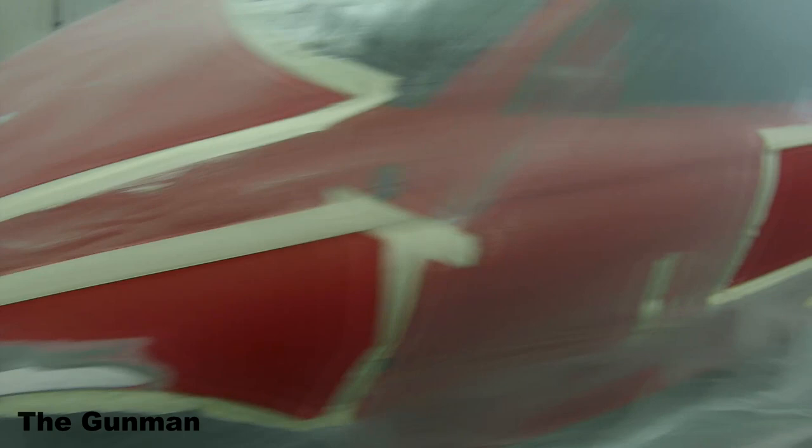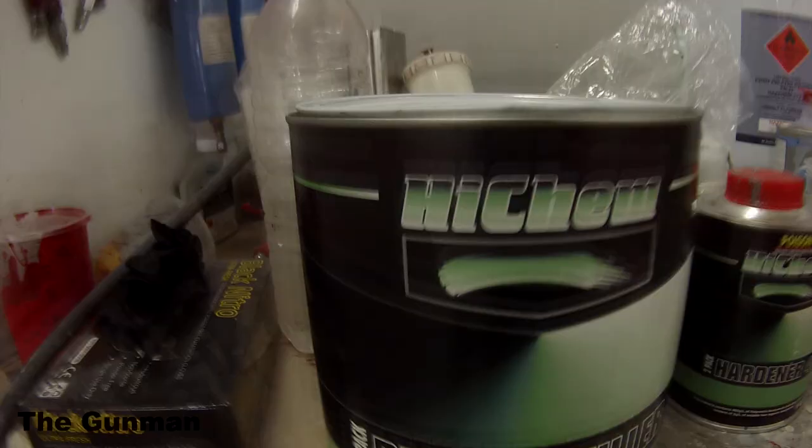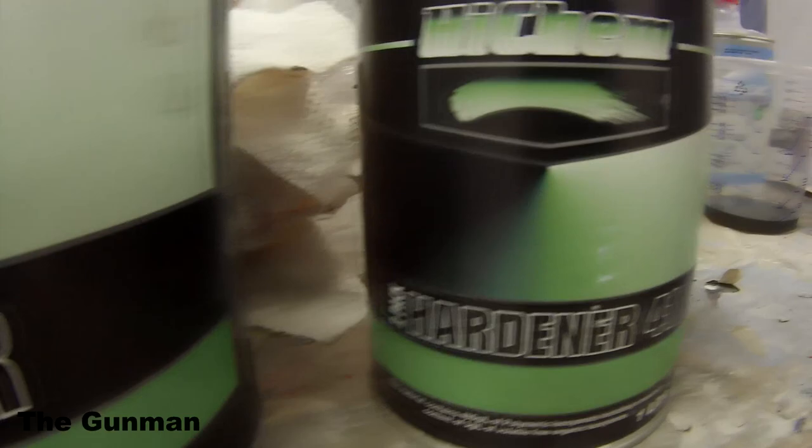The bonnet itself just had a few stone chips in it, so we filled them in with a nice lightweight fine polyester filler. Worth is the brand, and I've found it's probably one of the best on the market. Some of the other guys I've worked with like to use the U-Pol dolphin glaze, however I've found it's just a bit too runny. For stone chips and stuff like that, it ends up dropping a little too far down into the chip and you can end up with a little low spot. Whereas with the Worth, I find it doesn't do that.